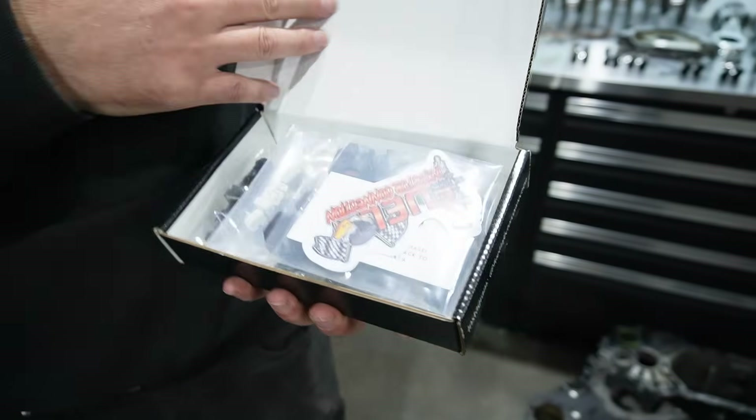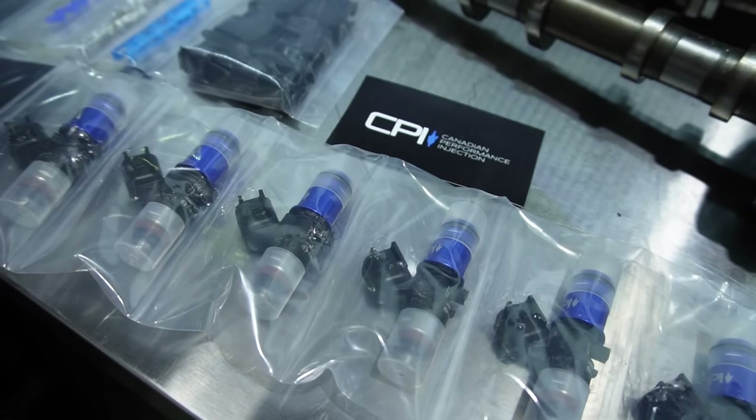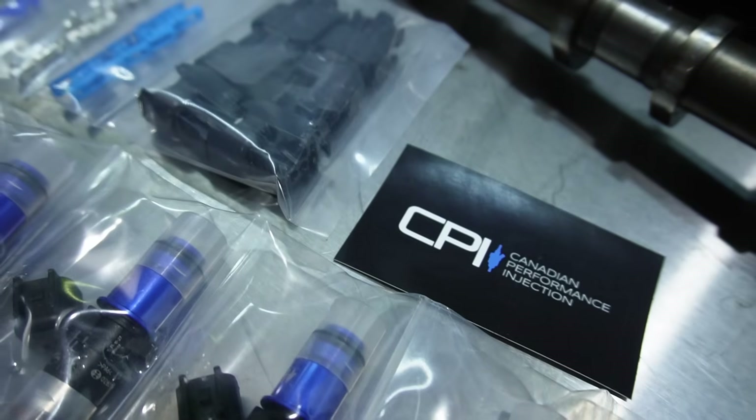Number four: injectors. The amount of times people skimp on cheap Amazon injectors just causes endless grief. You have no injector data for them, which makes it really hard for a tuner. A lot of those cheaper injectors are literally just junk, and if an injector fails it can easily take out your engine. The cost difference between cheap and quality injectors isn't that crazy, and the difference in size — say 500cc versus 1000cc injectors — is only about 15% more. So oversize your fueling system and don't buy junky injectors.